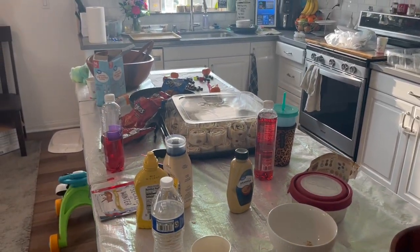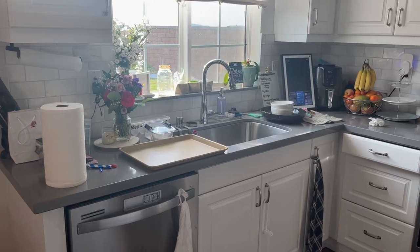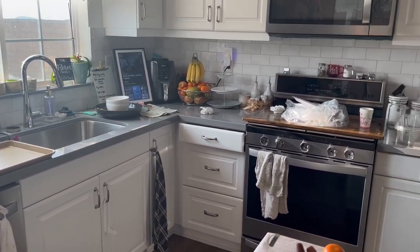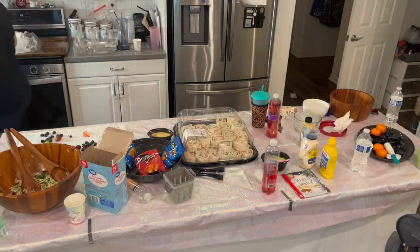After clearing off that table, I wanted to move on to the rest of the kitchen and get all the food put away — basically anything that would go bad if it was out any longer. I wanted to make sure that was stored away, and then we'll get to actually cleaning a little bit better.